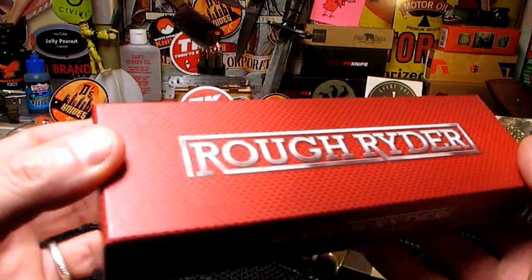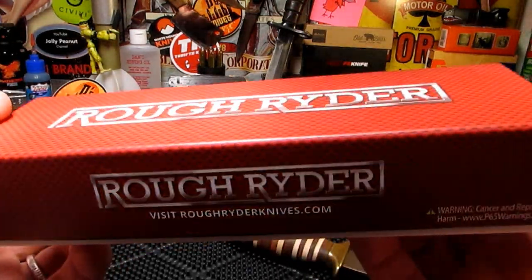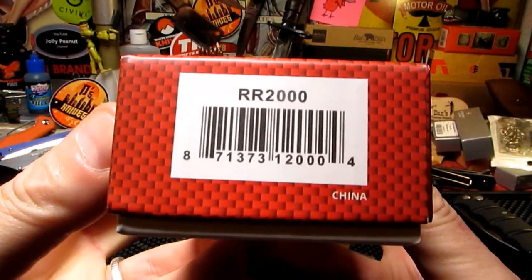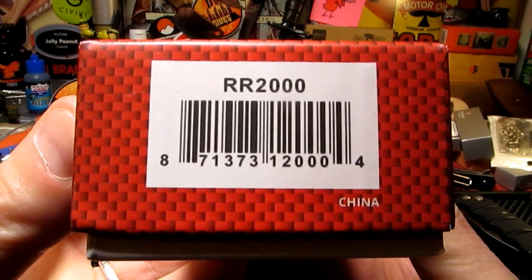All right guys, how's it going? I've got a Rough Rider here. It's been sat on my desk for about three months but we're finally getting around to it. It's the Double R 2000. Let's take a look.